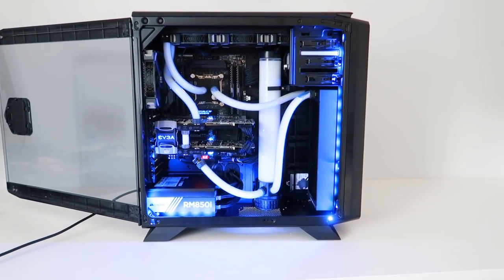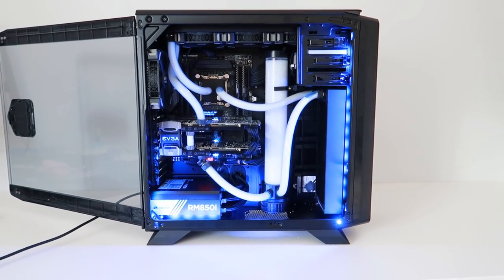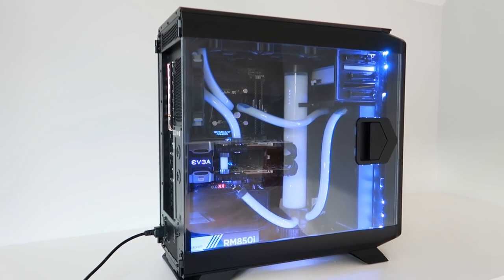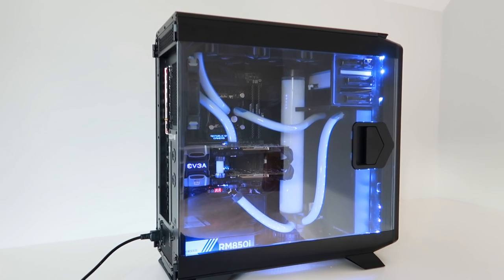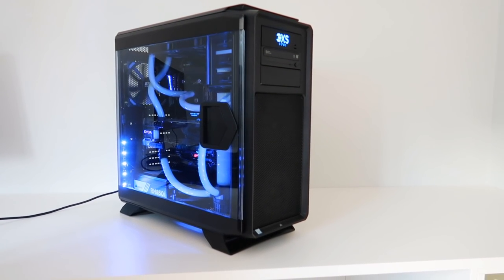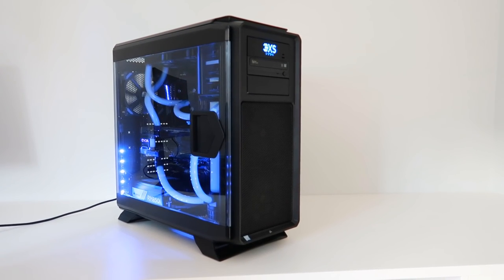This is the Scan 3XS X99 Carbon Fluid Extreme SLI. I've partnered up with Scan.co.uk and they've sent over an absolute beast of a gaming system. The specs of this thing are absolutely mental, and I reckon in terms of gaming performance, it's probably the best you can get right now.